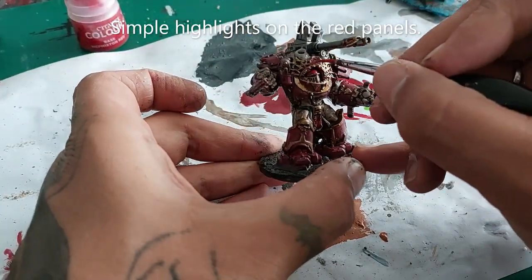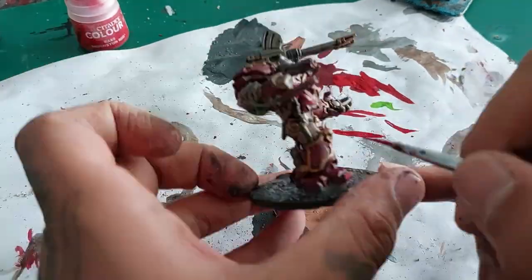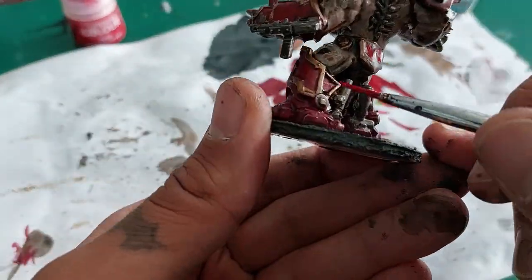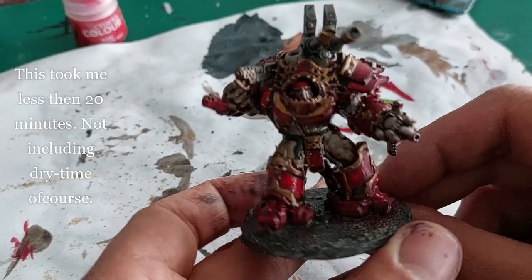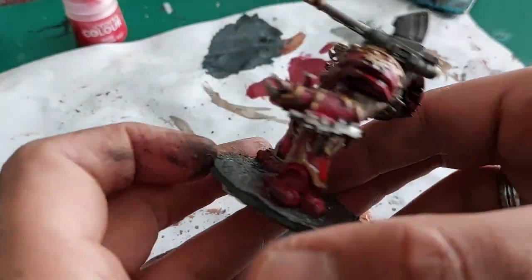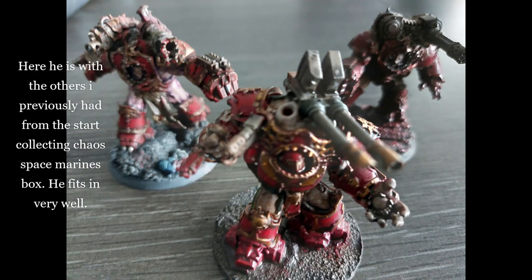Now I'm going to do some simple highlights with Mephiston Red on the red panels. Believe it or not, if you exclude the dry time this took me less than 20 minutes — that's not including the dry time obviously, but just the painting took me less than 20 minutes. And I am really happy with this result, I really am. And here he stands, and here he is with the others. I had previously painted those from the Start Collecting Chaos Space Marines box and he fits in well with them, in my honest opinion.